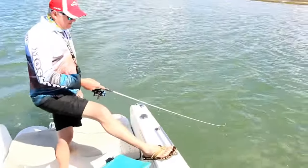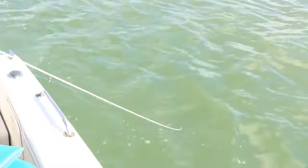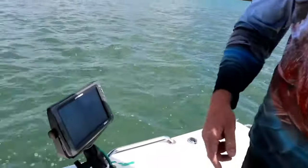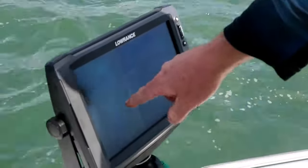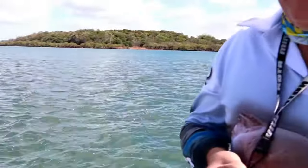Just coming up here. We've got some pretty trying conditions today — about 18 to 20 knots of southerly blowing through the Southern Bay. What we're doing is working a little gutter, just a little drain on an edge here. Edge of a mud bank, and we're in about 1.4 metres of water.